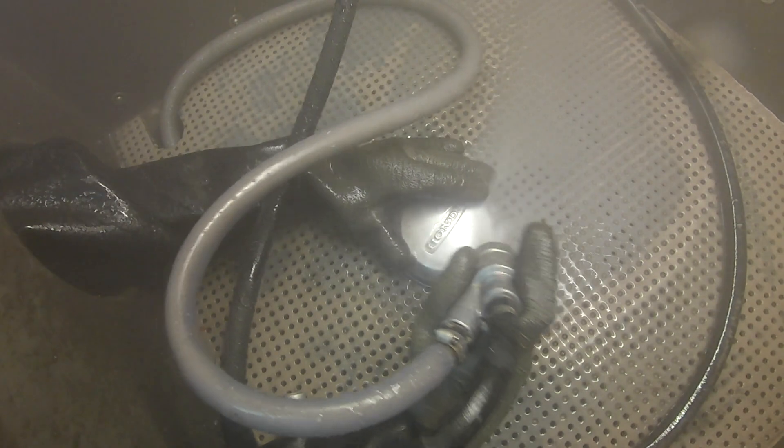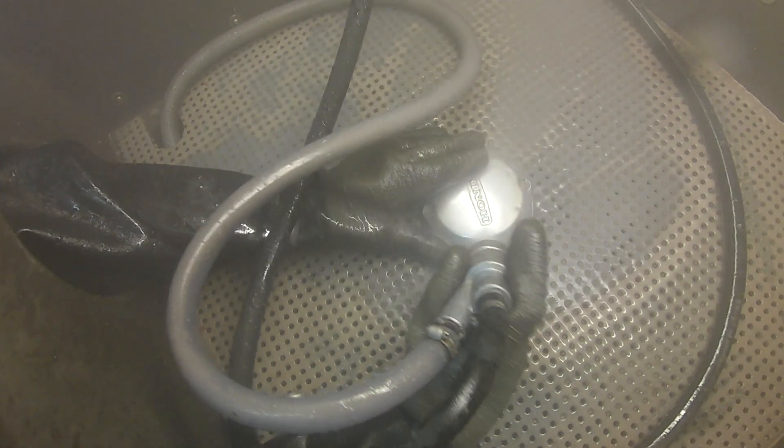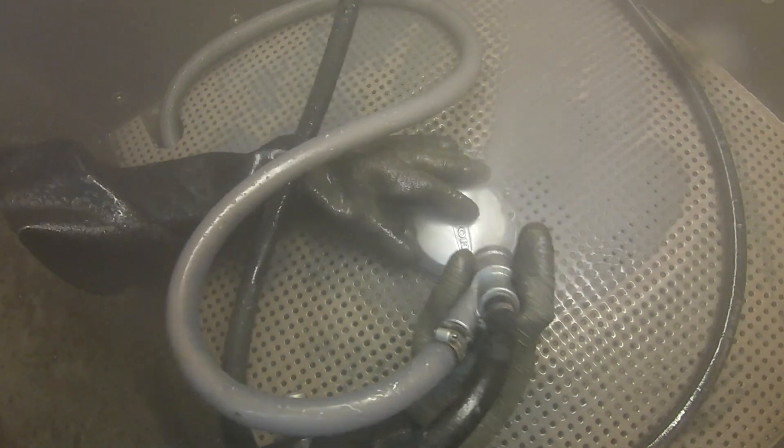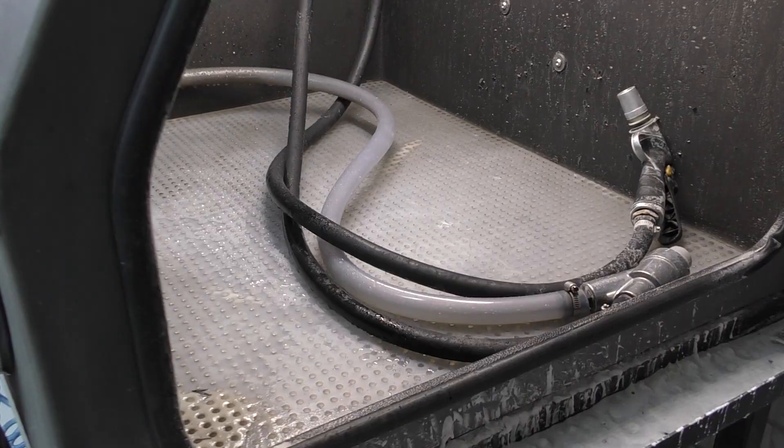Moving on from sandblasters, let's discuss our machines. Wet blasters are machines that propel air, water, and abrasive to clean and polish your parts. To do this, our cabinets need a pump to propel the slurry. This pump creates a perfect mixture of abrasive and water, creating a better finish on your parts. Our nozzles are far superior to sandblasting nozzles because they are made from the abrasive-resistant material of boron carbide. Thus, they last longer than our competitors' nozzles.